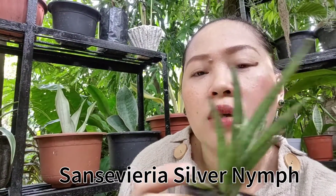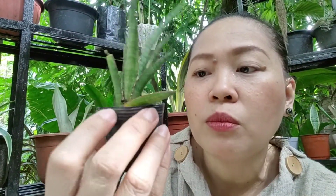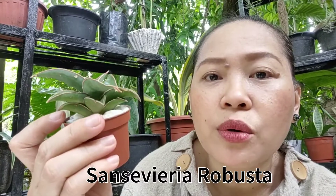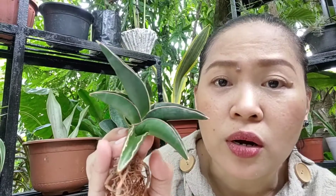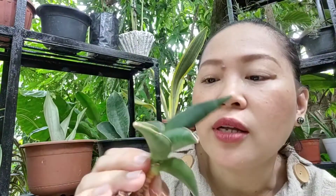This is Silver Nymph, and it's so sad because one of the leaves is broken – can you see that? This one is, I think, Sansevieria Robusta. I'm so in love with it – look at its growth pattern. And this one is also, I think, a Robusta. I'm not sure, but the growth pattern looks like a Robusta. I love it – look at that, it's awesome.